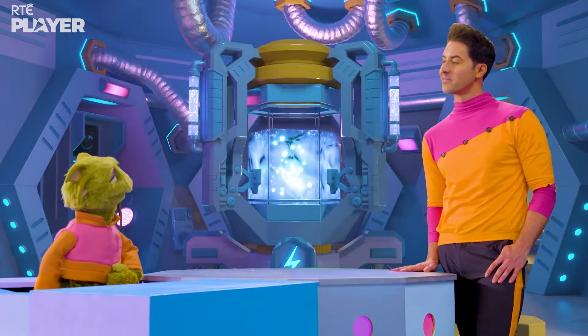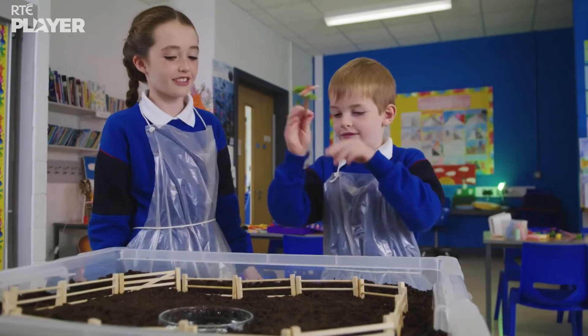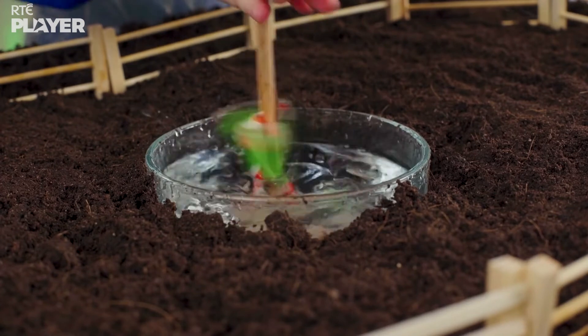Is that a field? Yes! Now Paddy is using the sprinkler to spray water on a model of a field. Wow.